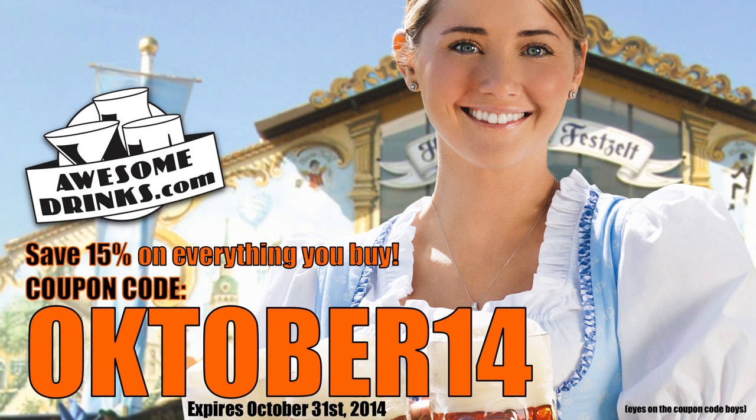Today we're making a cocktail that we forgot to hit the record button on, so we already made it and we're going to tell you how it tastes. Guten Tag, velkommen zu Oktober. Use coupon code Oktober14 and save 15% on everything at awesomedrinks.com.